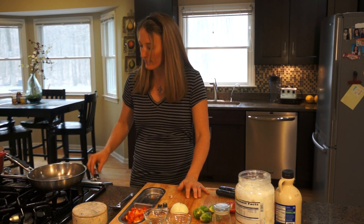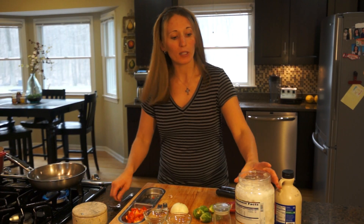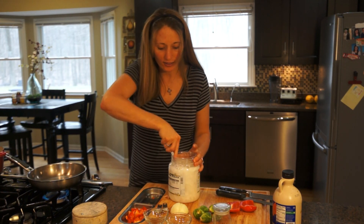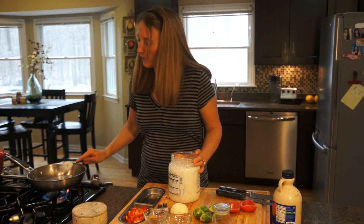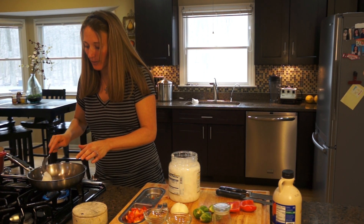The first thing we're going to start with is just a sauté pan. I'm going to get that going and then put some coconut oil in there — about a tablespoon or two of coconut oil in the pan — and let that melt.